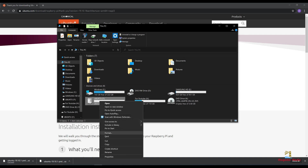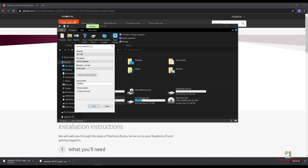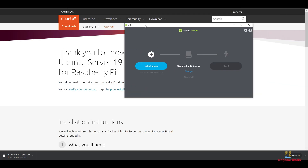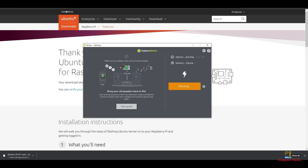Once the download is complete we will check and make sure that our microSD card is formatted as FAT32. Next we will download Etcher — if you have Etcher already skip this step. Once we have Etcher downloaded and installed we will open it up and look for the Ubuntu image that we downloaded. Double check and make sure you are flashing it to the right drive — in our case it is a 32 gigabyte SD card. Hit flash, sit back and relax. This process should take less than 5 minutes.